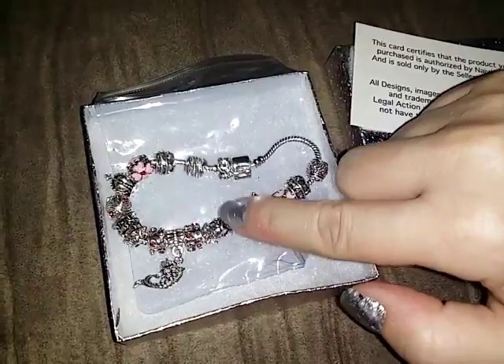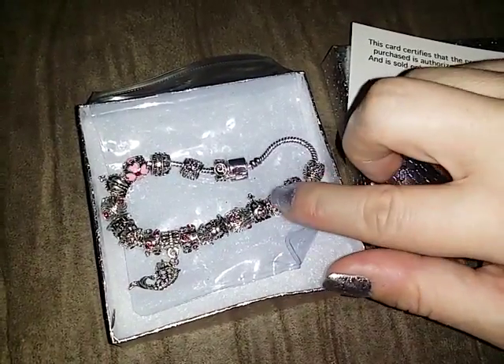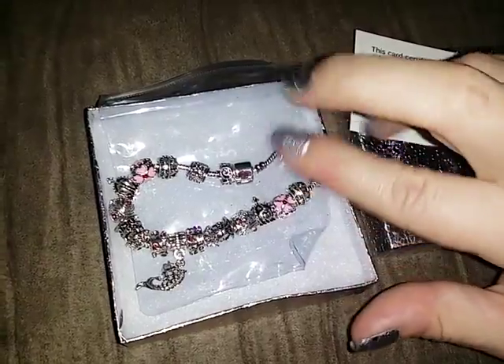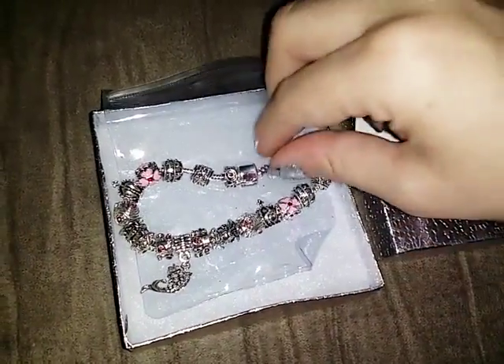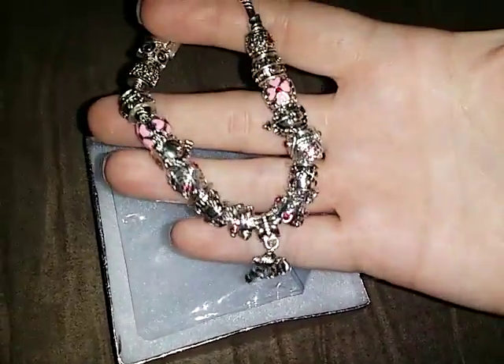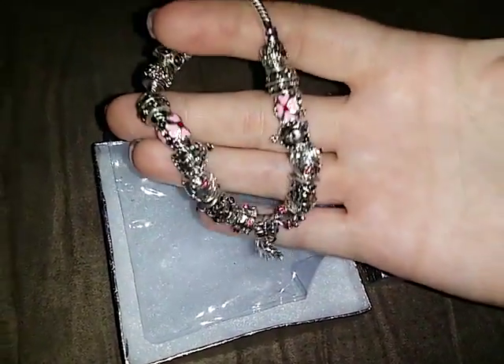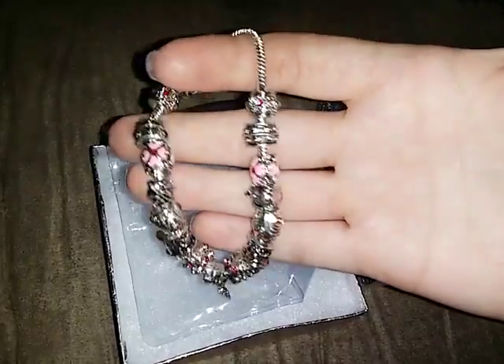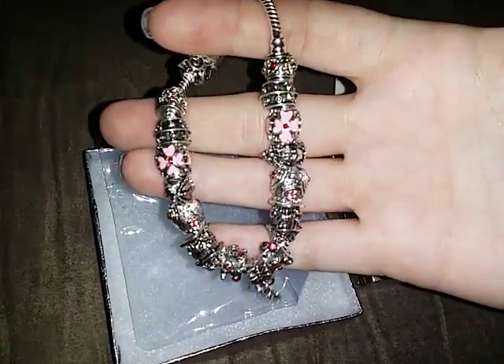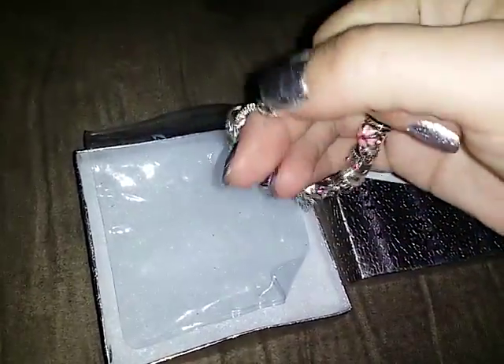This bracelet resembles in quality and appearance a lot like the bracelets that you get like the Pandora ones, or the ones they sell at Kay Jewelers that are like the Pandora ones. This one in quality and in appearance looks just like one of those bracelets. It's very beautiful.